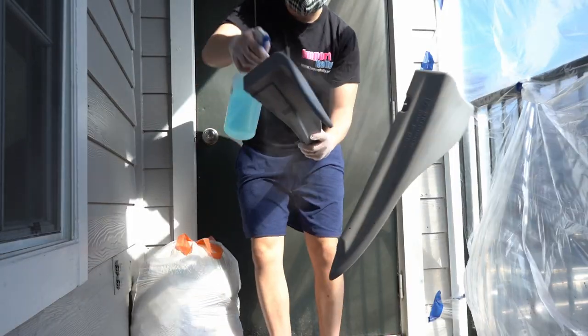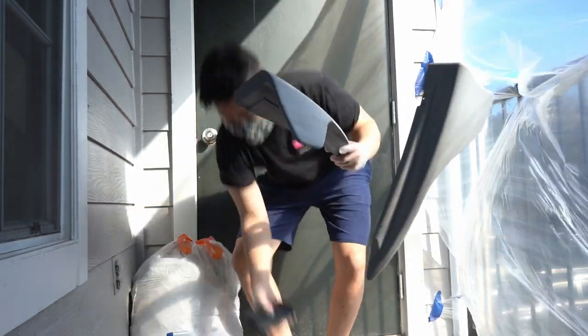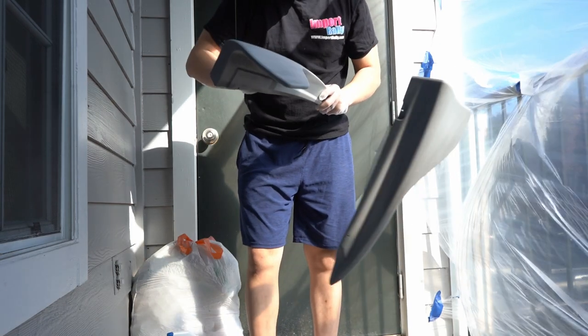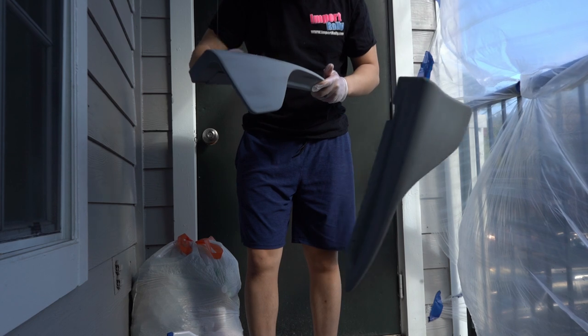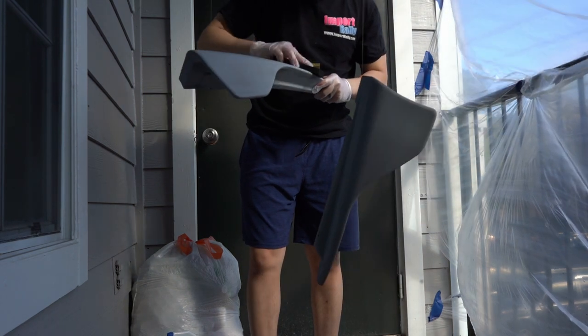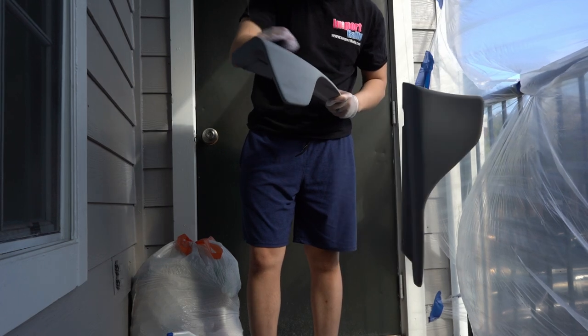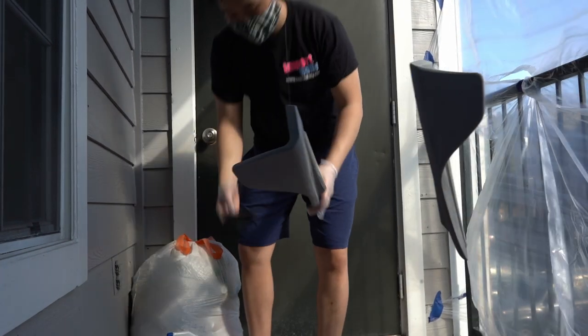After letting it sit for about 30 to 45 minutes depending on the weather, I wet sand it. I think I did a 600 grit wet sand. I actually used glass cleaner to wipe it down first — that's what Paint Society uses — so I used glass cleaner as my water and wet sanded it down. That way it's smooth and ready for the base coat.